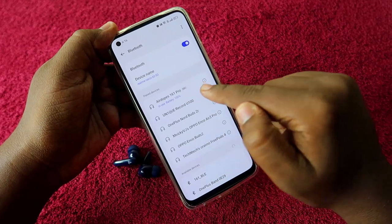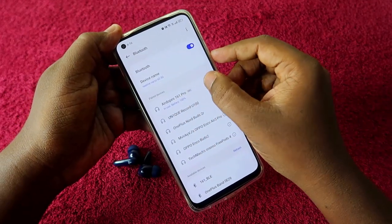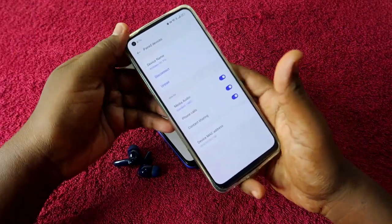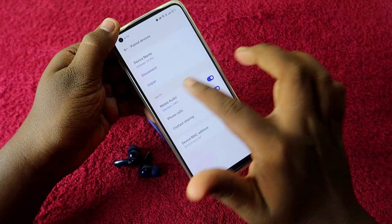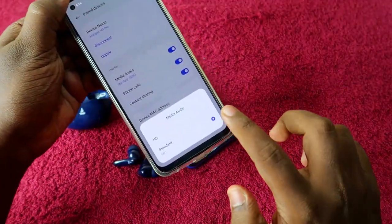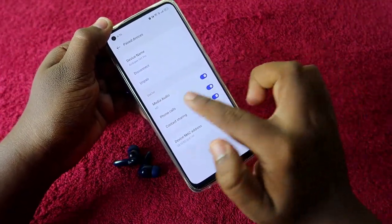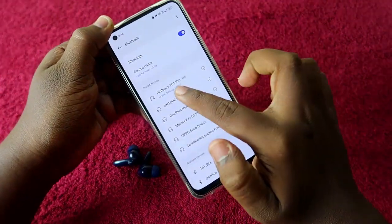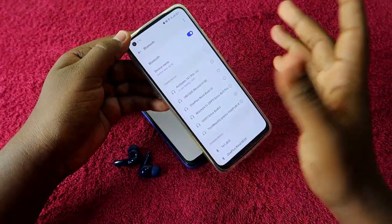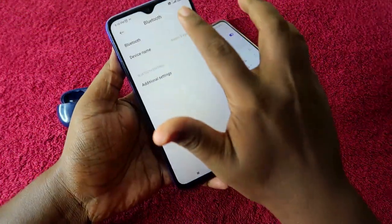If you're connecting a Realme phone or any latest Android phone, the audio codec will default to SBC only. Since the Airdopes 161 Pro supports the AAC codec, click the info button, select the standard SBC option, then change it to HD. The audio codec will now change from SBC to AAC, giving you much better audio quality.